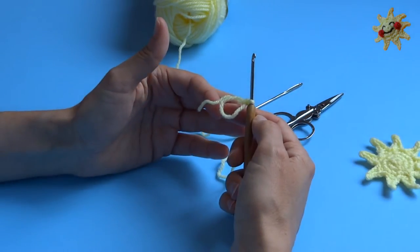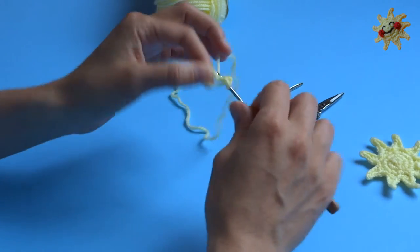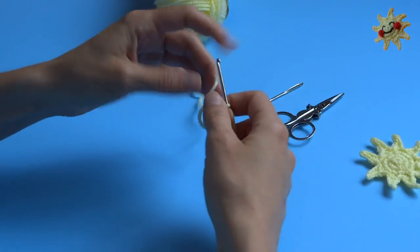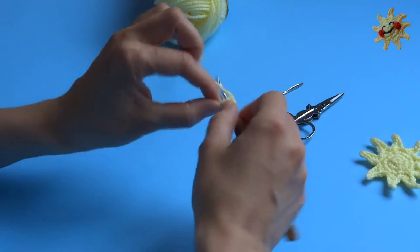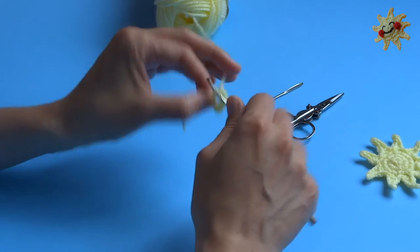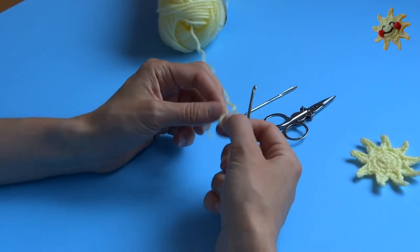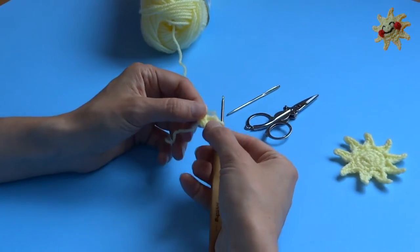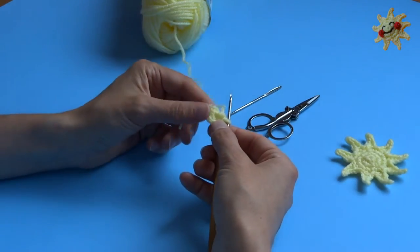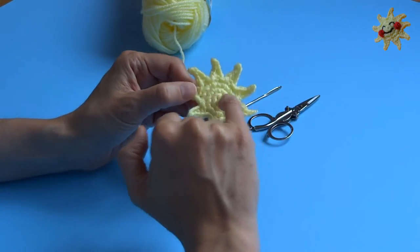Into this circle we're going to single crochet six. One, two, three — cinch it up a little bit — four, five, six. Now, like a lot of the circular patterns I do, this pretty much follows every single other one I've done. I'm not going to join my row with a slip stitch, I'm just going to continue working all the way around, and I'm gonna eventually make a circle that's 18 stitches all the way around — so six to 12 to 18.